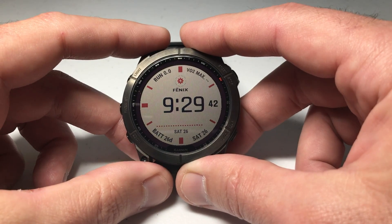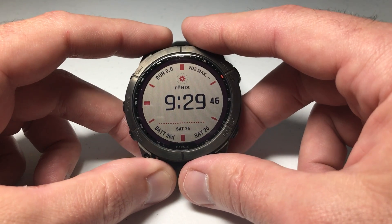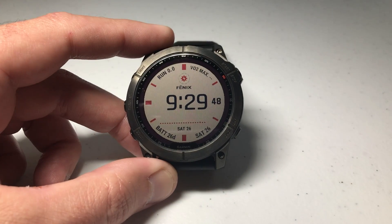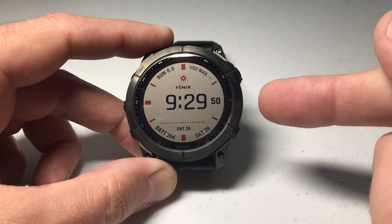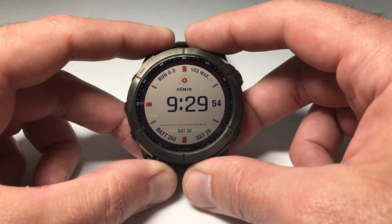Hey everybody. In today's video I'm going to be showing you how you can adjust the sound or vibration on your alarms on your Garmin Fenix 7 series watch. I'm using the 7X Solar Sapphire, but it shouldn't matter which version of the Fenix 7 you've got — this video is going to work the same for everybody.